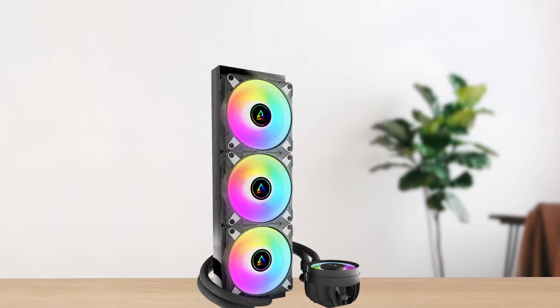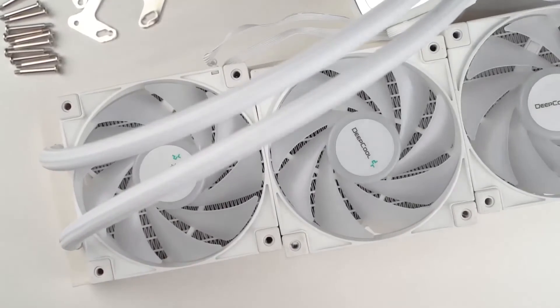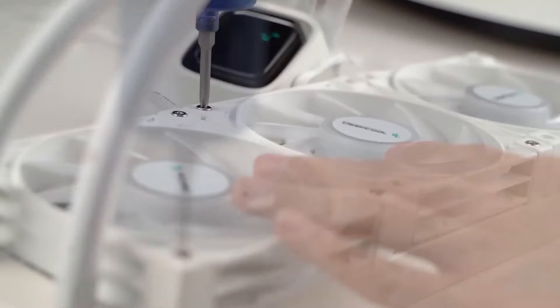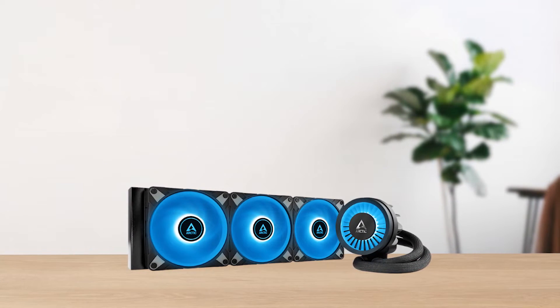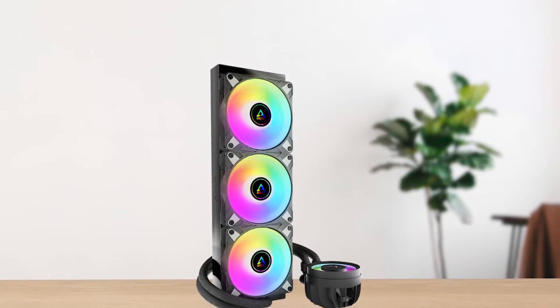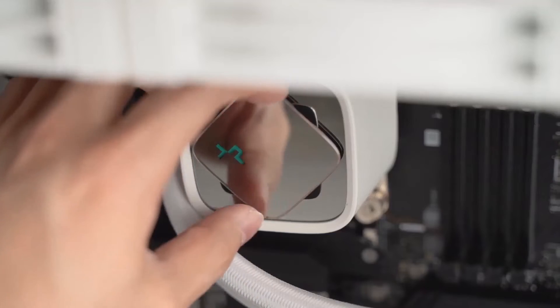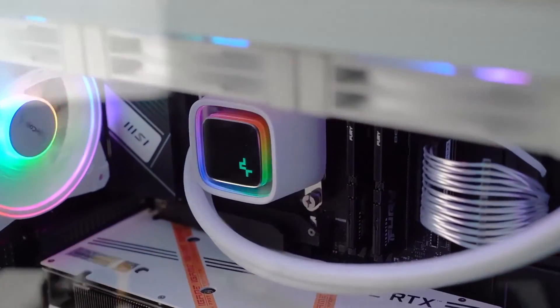As for competition, the closest competitor is the Deepcool LT-720. Both coolers are comparable in terms of performance, but Arctic's offering is a bit quieter at higher RPMs. Another difference is that the Liquid Freezer 3 has a VRM fan, while the LT-720 features an Infinity Mirror ARGB CPU block. One looks better, and the other offers a bit of extra performance.